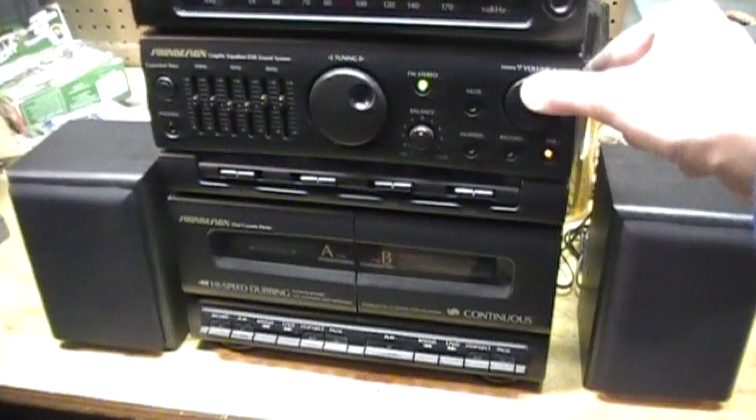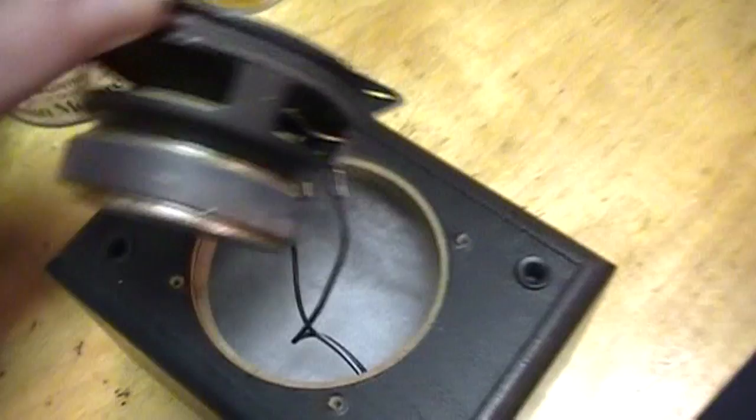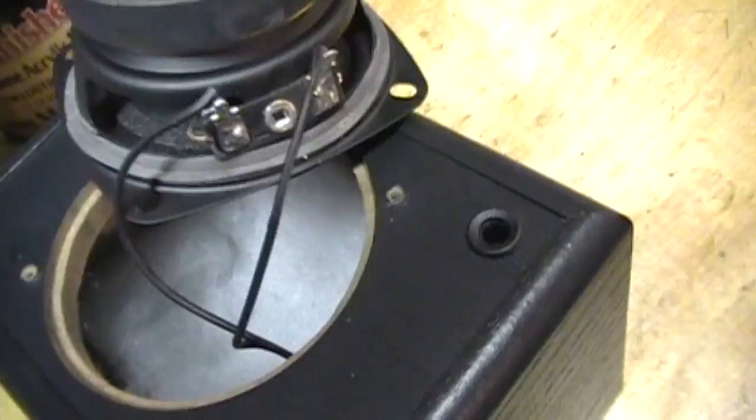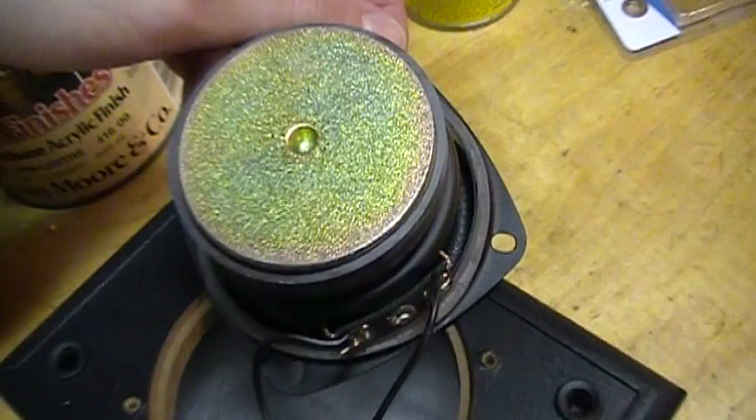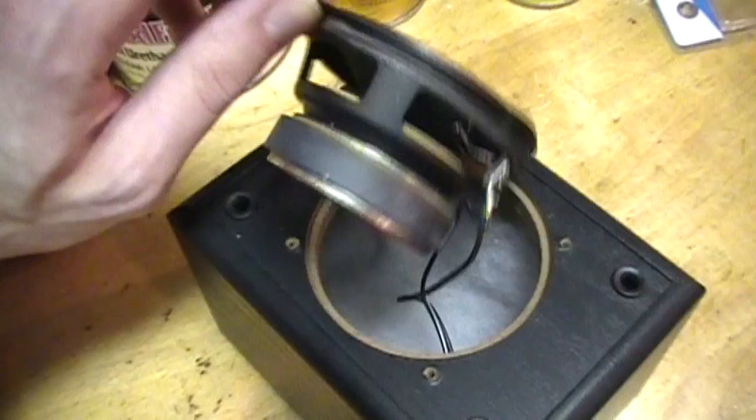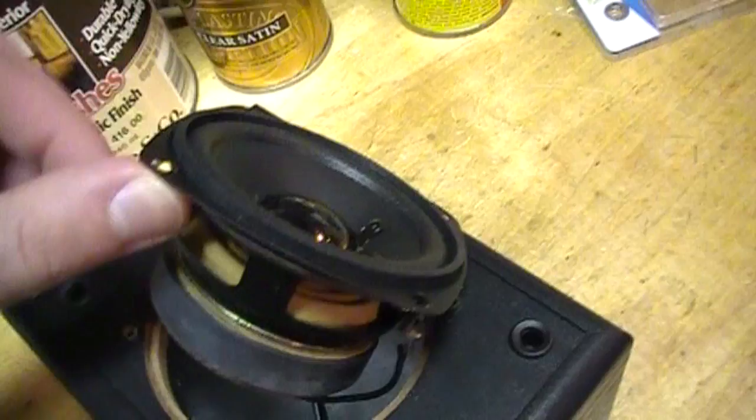Here's one of the speakers with the driver taken out. You can see there's some insulation material in there, and you can see the driver has a nice big magnet on it. There are absolutely no markings on it anywhere that I can see, so unfortunately no wattage rating or anything — not even the impedance. Also, these speakers are not magnetically shielded, so definitely keep them away from CRT monitors, floppy disks, cassette tapes, or anything like that. But it seems to be a pretty nice quality driver in there. That big magnet explains why they sound so good despite being only three inches.